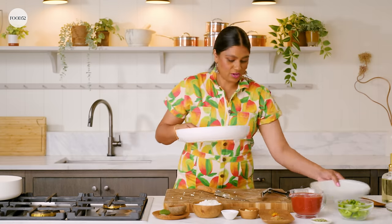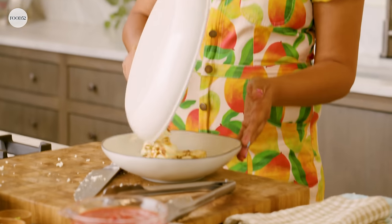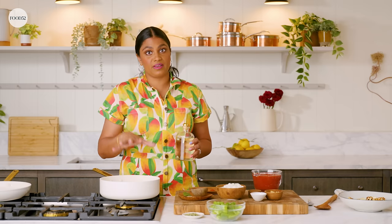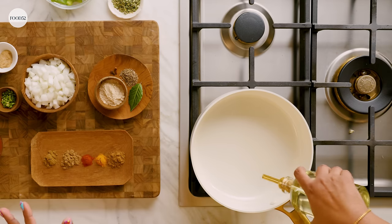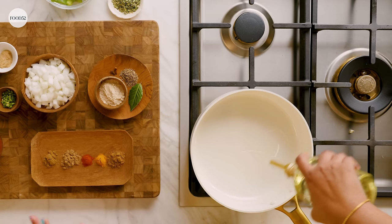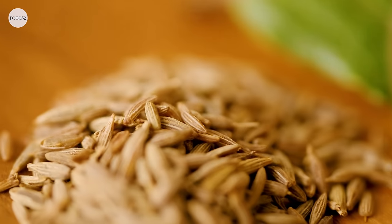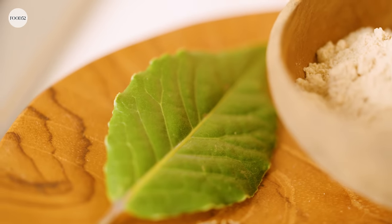We're gonna take it off the heat, grab a bowl, and toss our paneer in there gently. Now we have to build our base for our kadai paneer. We're gonna heat up our pan with a little bit of vegetable oil — use vegetable oil, not olive oil, because you need a high smoke point. About one to two tablespoons. The first set of spices we're gonna add in is whole cloves, some cumin seeds, a bay leaf, and something called asafoetida or hing.